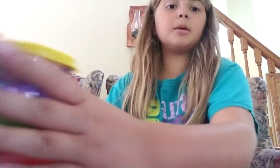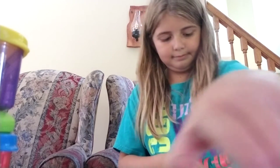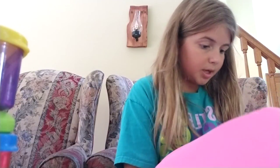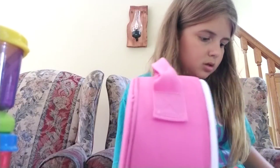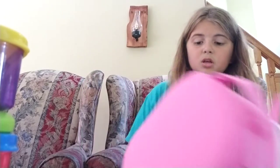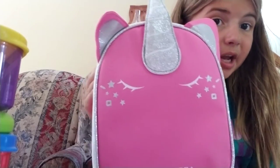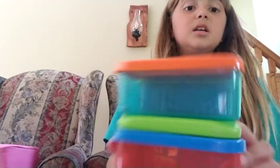That is really neat — I did not know that came with it. So if you ever get this lunchbox at Meijer, just remember it includes these containers, which is really neat and I really like it. So yeah guys, that was my back-to-school shopping haul! I hope you guys liked this — smash that like button, don't forget to subscribe, and put on that notification bell so you know whenever I post. Bye!